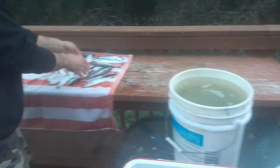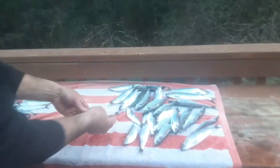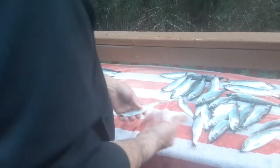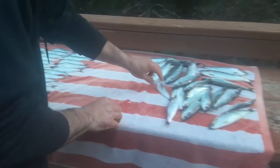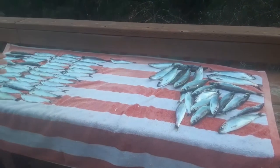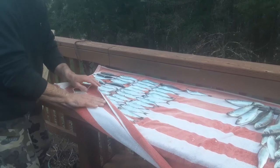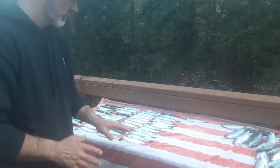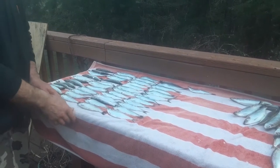I'm bringing them over to the towel and doing my best to straighten them out, because they're gonna be frozen in this position so I want them to get nice and straight. What we're trying to do is get as much moisture off of them as possible before we freeze them, so there's no ice crystals in there — that way it doesn't destroy the bait and keeps it as nice and tight as possible.